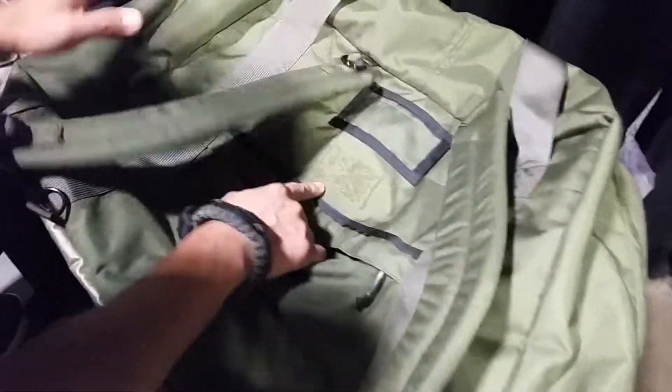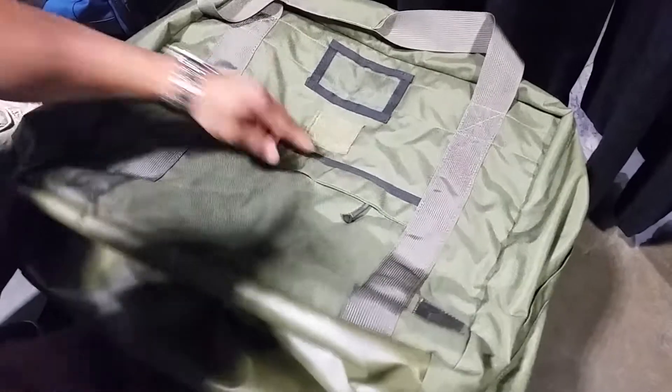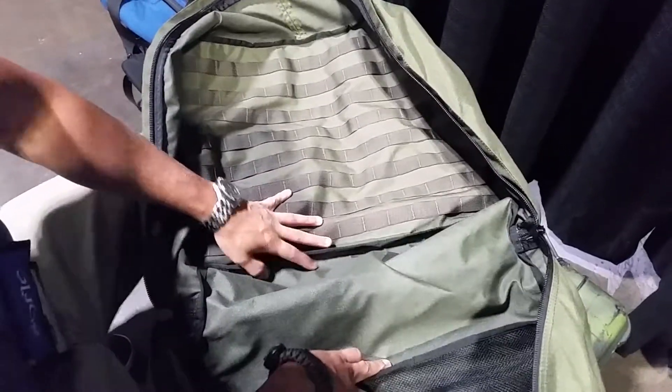There's an outside pocket on this side and this side, along with a nameplate carrier and patch carrier. For the inside, we have a wide mouth opening so it sits all the way down and you can reach into the bottom of the bag and get whatever gear you need.